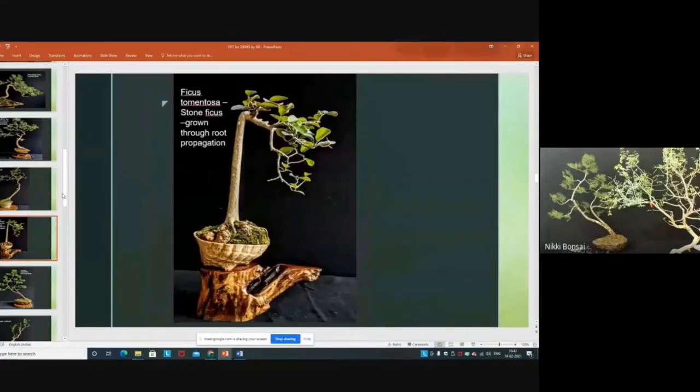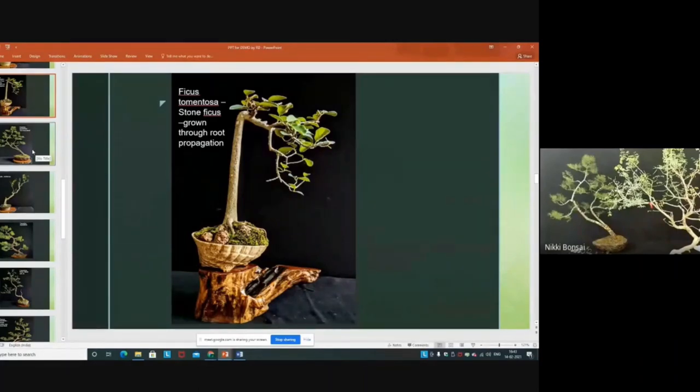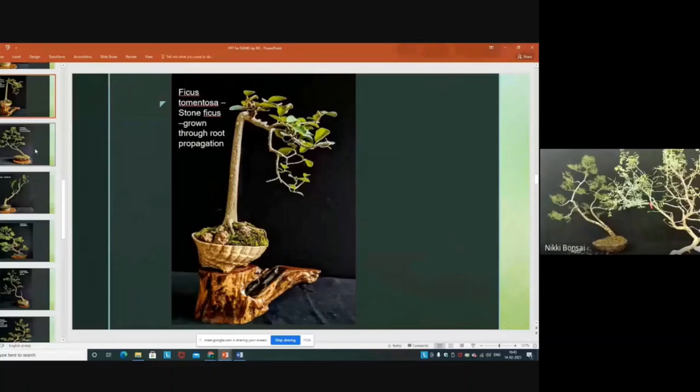This is a very interesting Ficus tomentosa — the latest name is Ficus mollis, and some people call it rock ficus. You can see it is developed in a different way from the roots. This is very important work I have been doing for the last two to three decades, creating this ficus in a literati style. My next class will be on this subject — art with root — where I will show this Ficus tomentosa or mollis, which I have developed for the last three decades using its roots.